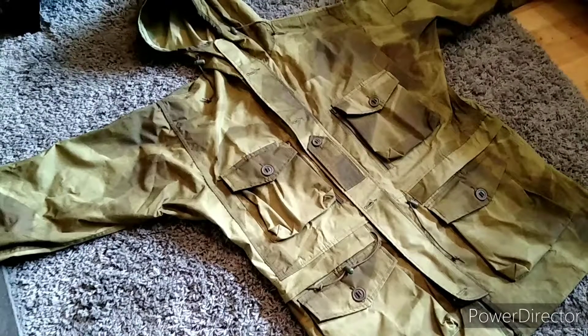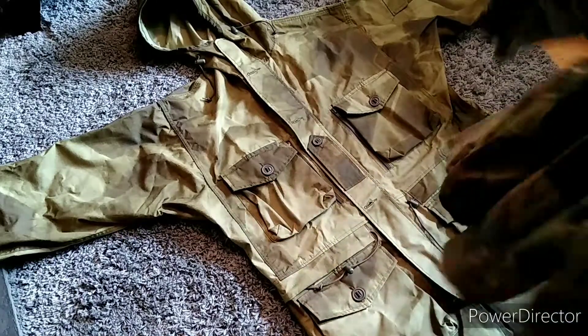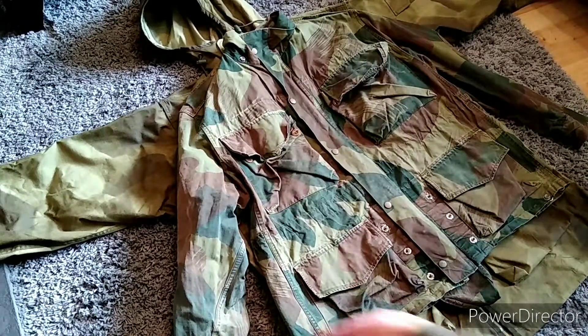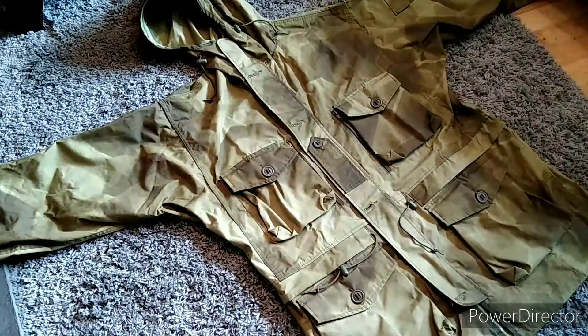It kind of reminded me of a Denison Smock — this one here. It kind of looks like a faded-out version of it. I quite liked the pattern on it; that might suit some of my shooting locations, so I took the plunge and bought it.